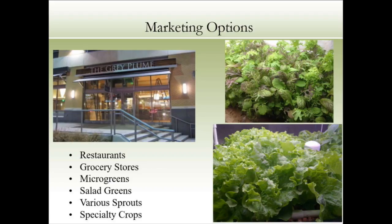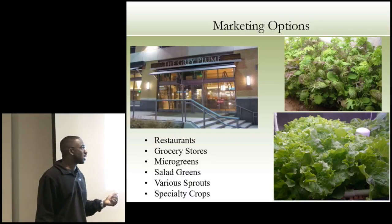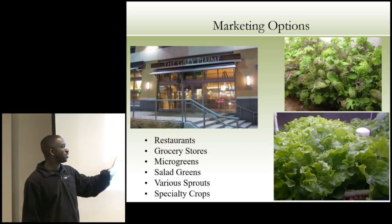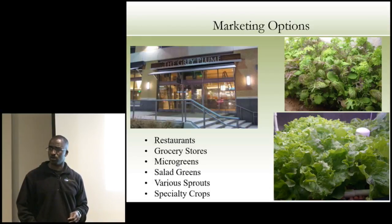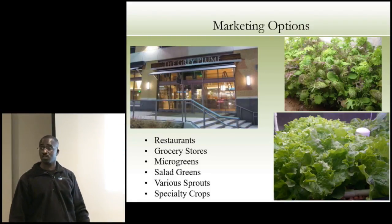Where can you market your stuff? Restaurants, grocery stores, microgreens. This is the Grey Plume in Omaha — one of the most highly rated restaurants in the country. It's a green restaurant. We had our kids growing salads and microgreens, and we had Clayton Chapman, the owner, test them in his restaurant — fantastic results. The kids were turning their microgreens every 7 to 12 or 15 days depending on what you're growing, and this is proven. That's what you can do in your basement, garage, or living room — the quality is very high.